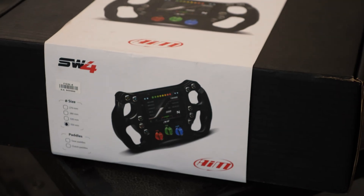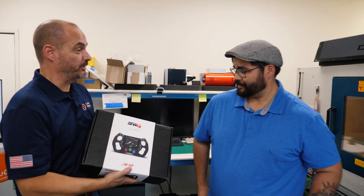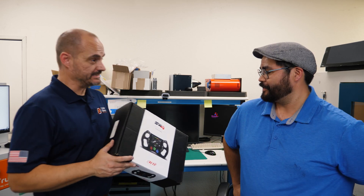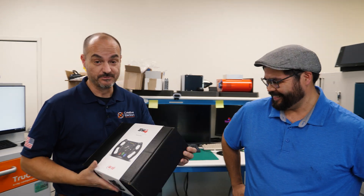Our good friends at AIM just sent us this amazing $4,000 steel wheel. Robert, when's the last time you bought a steel wheel for your car? Too long to count, honestly. My first car, a 1998 Honda Civic, cost me $4,000. So that means if I had bought this one for my car, I would have doubled the value of that car. Let's see what's inside — I'm really excited about it.